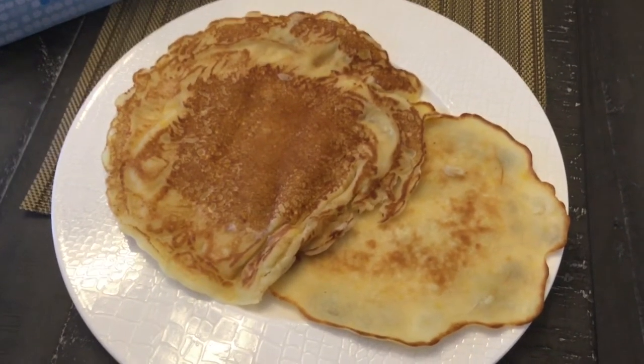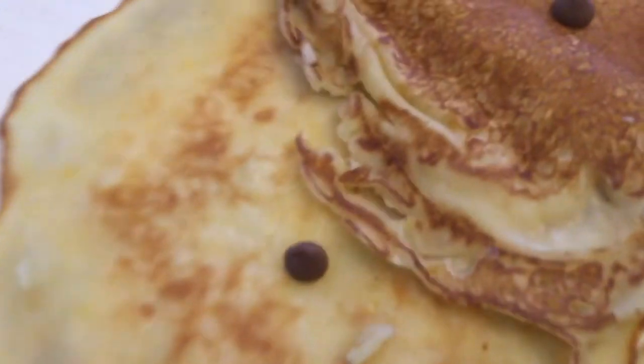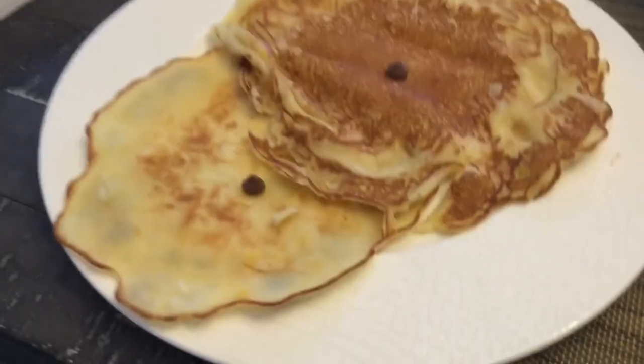You can put decorations on it. I just finished putting decorations — see how good it looks! There's so much decoration: I have a chocolate chip and another chocolate chip. It's such good decoration.